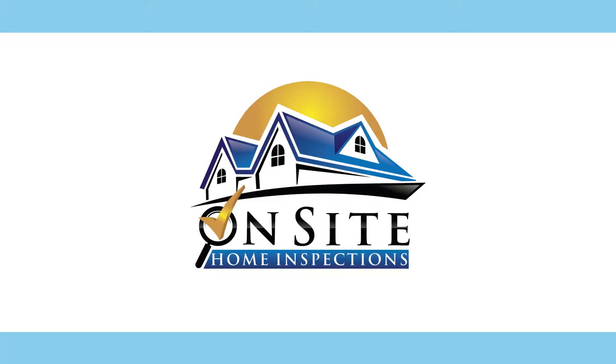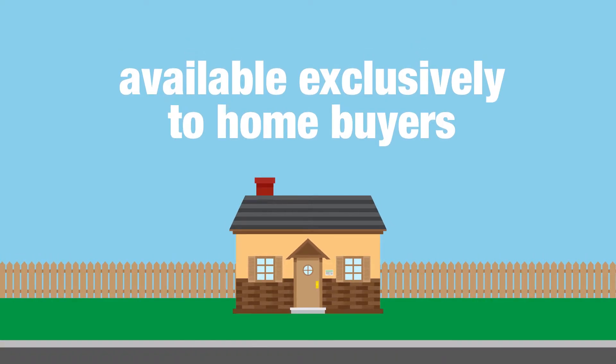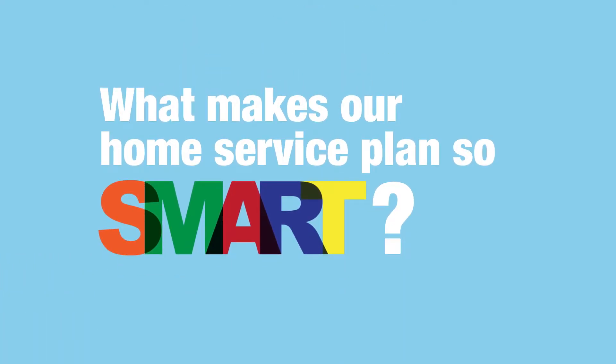At On-Site Home Inspections, we're proud to present our Smart Home Service Plan, available exclusively to home buyers. What makes our Home Service Plan so smart?